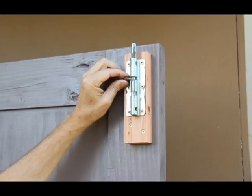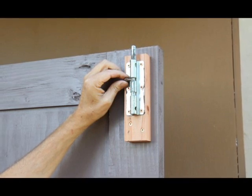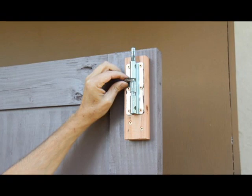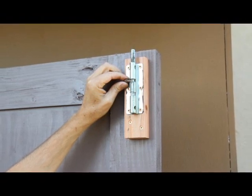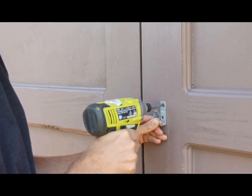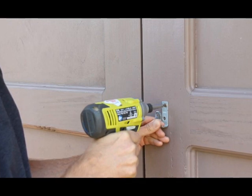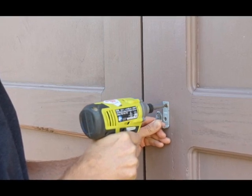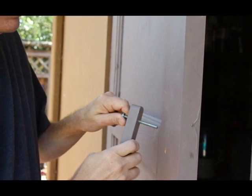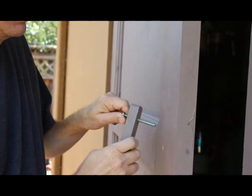Making the latch. On the inside of the right-hand door, I installed a sliding bolt for keeping it closed. When extended, the bolt catches behind the door frame. To make the front latch, I found an old steel L-bracket and bent it into a square-ish shape. I screwed this onto the right-hand door. On the left door, I attached a board with a screw and lock nut so it can swivel freely.